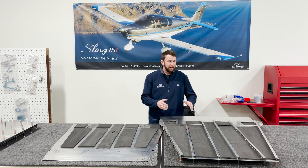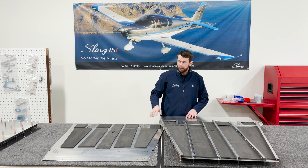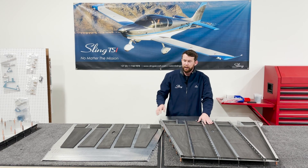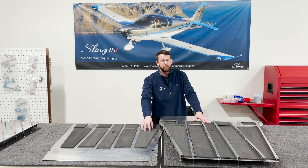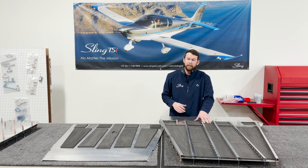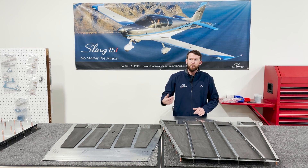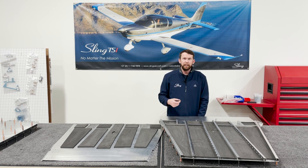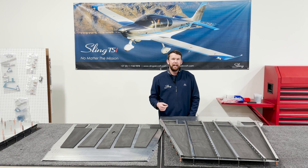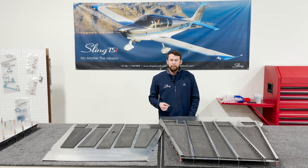Now that we have the floor channels riveted onto the bottom skin, before we install our top skin we're going to install the insulation. I have a quarter inch thick closed cell foam here with an adhesive back. I really recommend getting a closed cell foam if you need to order more than what the kit provides — it's a little bit denser, still very lightweight, and gives a slight edge on insulation and noise isolation properties.